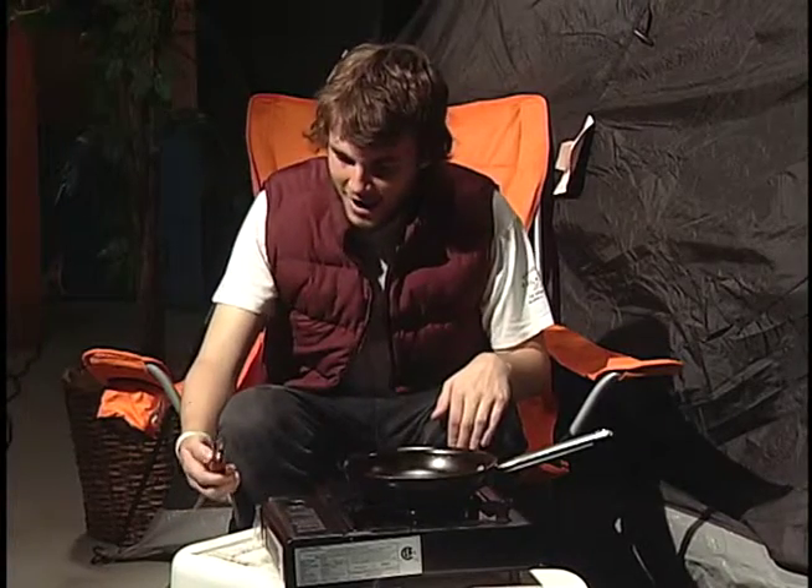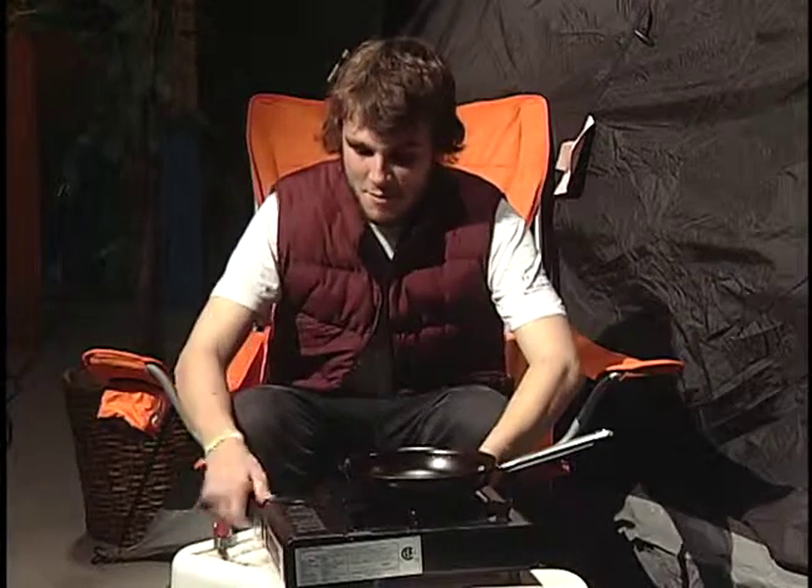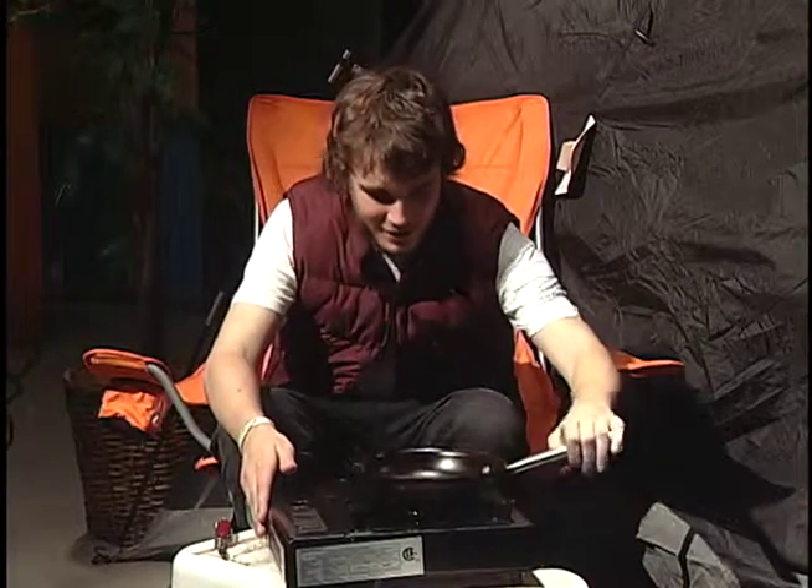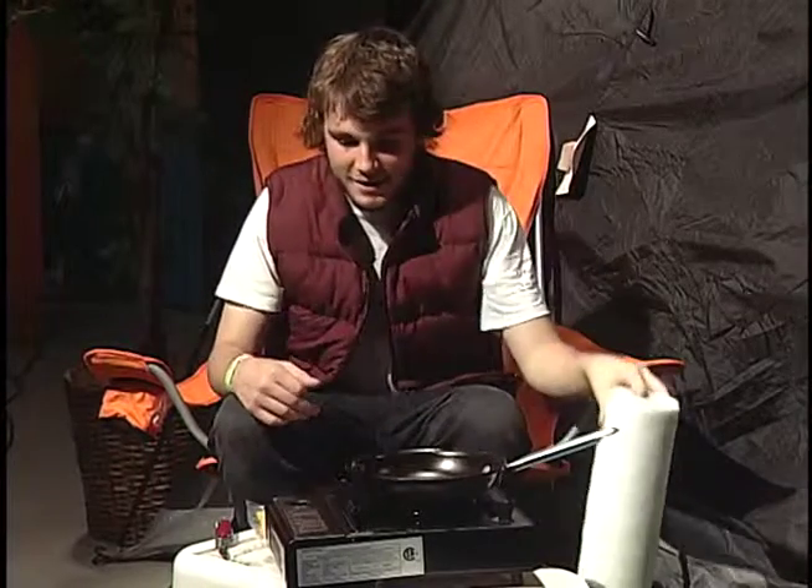Today my supplies are a Swiss army knife, a bag of bacon, my camp stove, and paper towels to defend against hot grease.